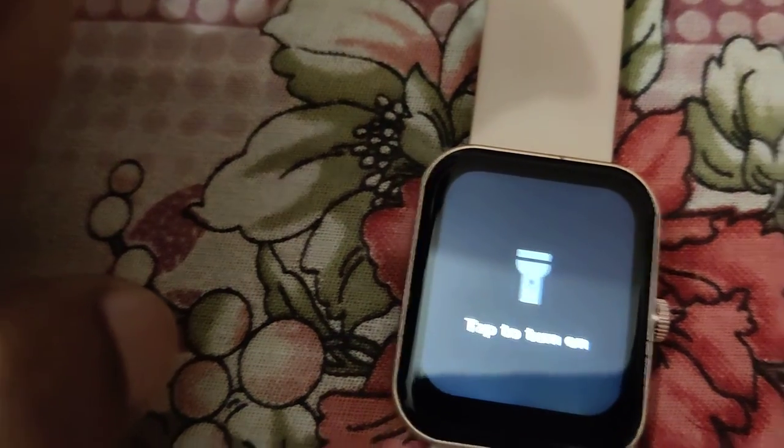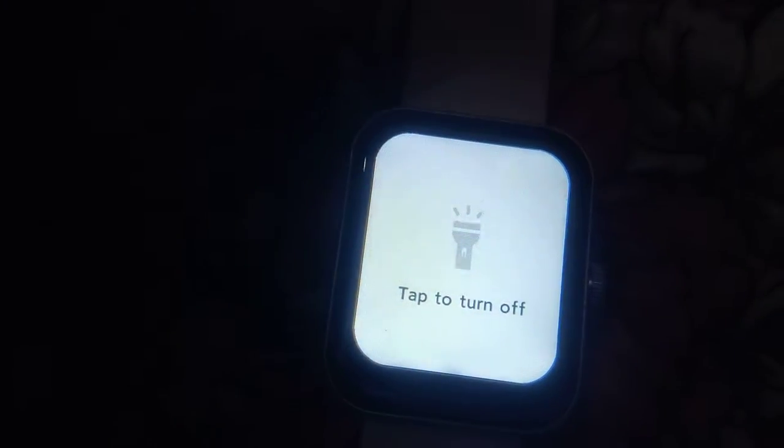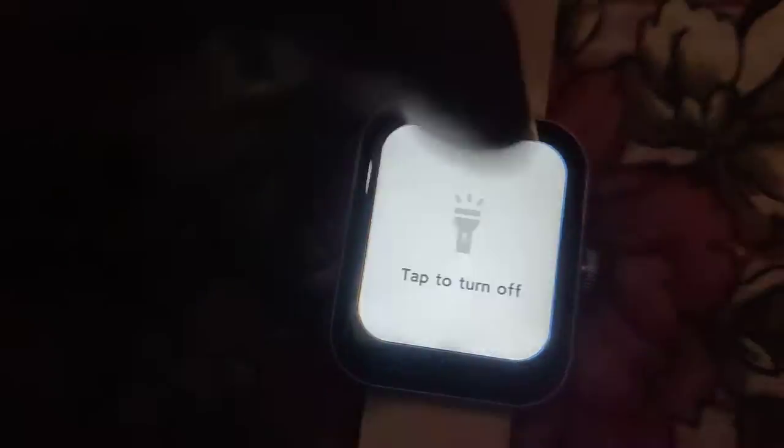Suppose if you want to turn it off, you do like this — now you can see that it is off. Again, if you want to turn it on, you must click here. Now the torch light is on, and if you want to turn it off you must click here.